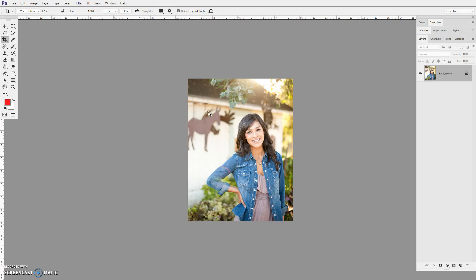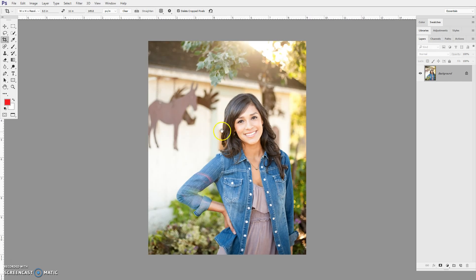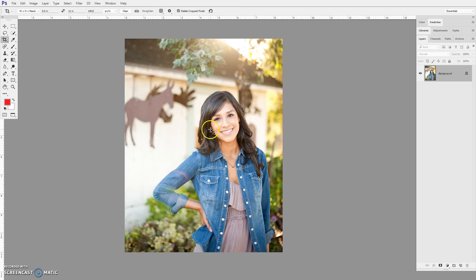Zoom in is Control+Plus, and then the spacebar lets me move it around when I'm in this view. With this photograph, I like the background, but let's say it was something a little less interesting and you wanted to change it out. I'm going to bring in a background that's of bricks — kind of an urban setting. So I'm going to select her and then remove the background.